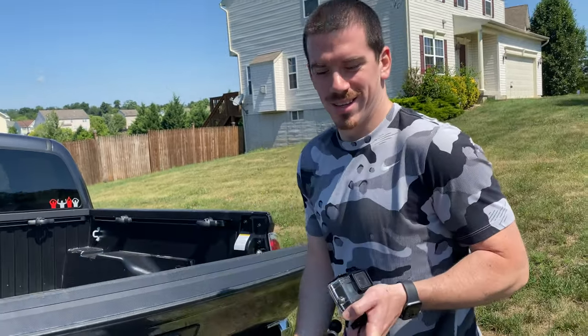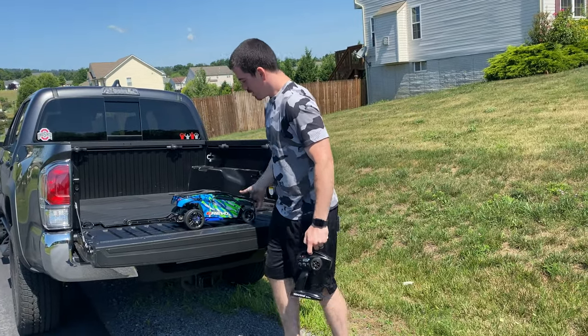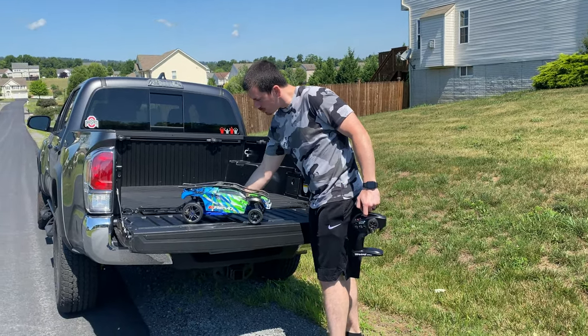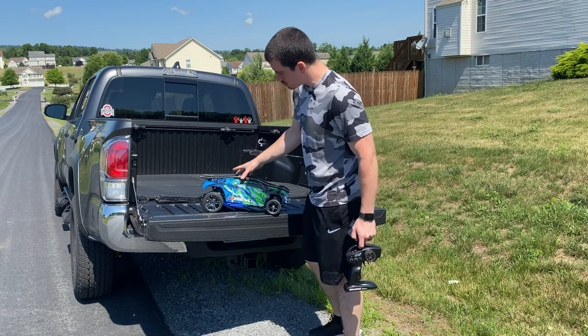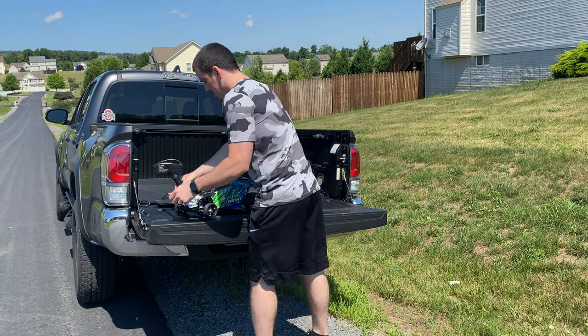Alright, what's up y'all. We got the bigger tires on now. I had to move where the Reba was mounted up because this part was rubbing against the tire, but we're gonna give it a shot and see how we do today.